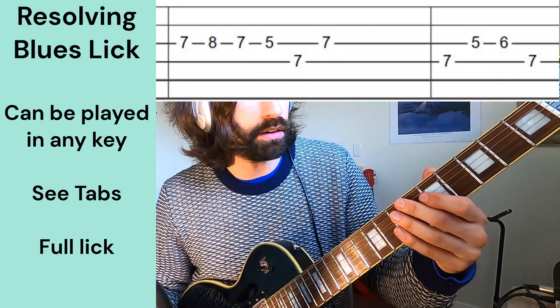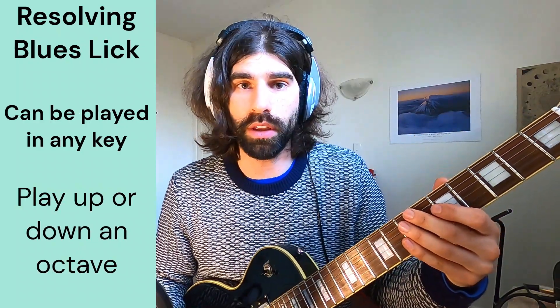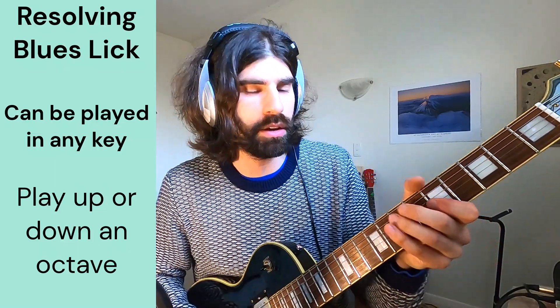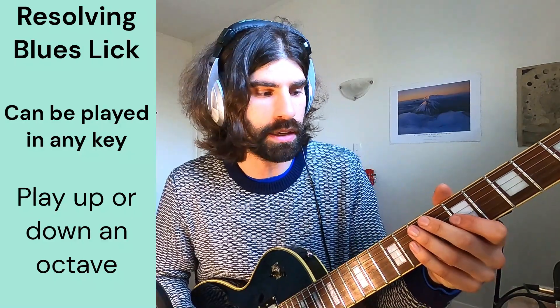Sweet, so this lick can be played all along the scale in all three octaves in that A minor scale. Move it to any key you want.